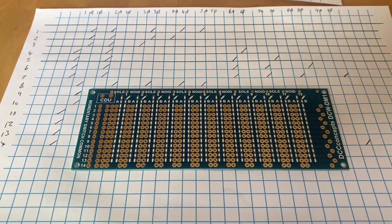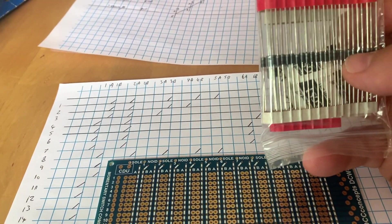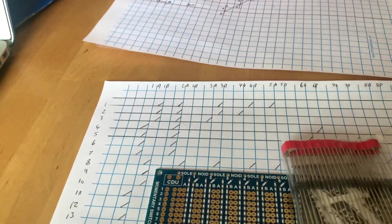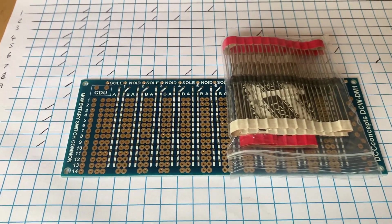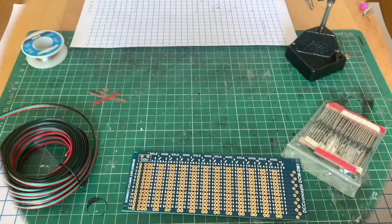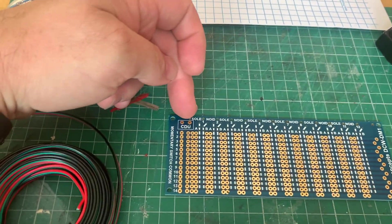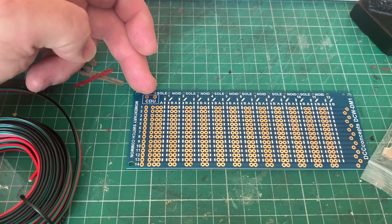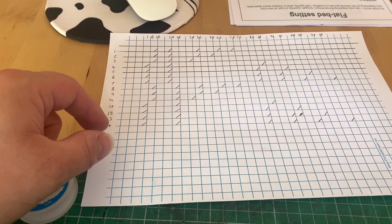The plan is this afternoon to start soldering this up. We've got our diodes there - the gray bit on the diodes is the direction indicator, so the gray bit will go that way. We've got our DCC Concepts CDU2, which is the high-power one. We're going to be wiring in and soldering the diodes according to the matrix here.